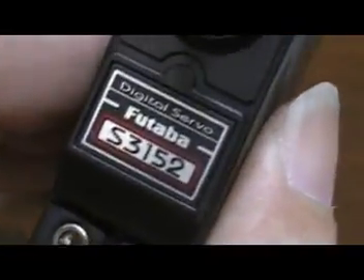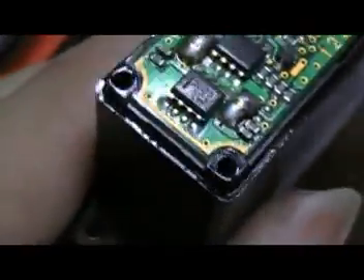This is the third servo. Every time I open a servo I always find oil residue. If you notice the siding, there's a lot of oil residue. Make sure you clean it thoroughly before closing it.